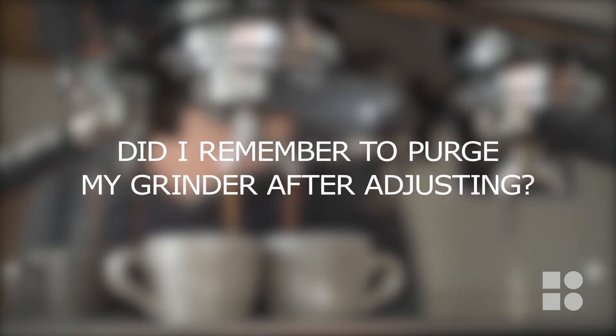Lastly, here are a few troubleshooting tips to help you along the way. If you make a grind adjustment and the following test shot doesn't perform the way you expected, ask yourself the following questions. If you forget to purge your grinder after making an adjustment, you may find that your next test shot doesn't change at all. This is because the new grind setting hasn't made it through yet. Purge your grinder and make another test shot without making any further adjustments.